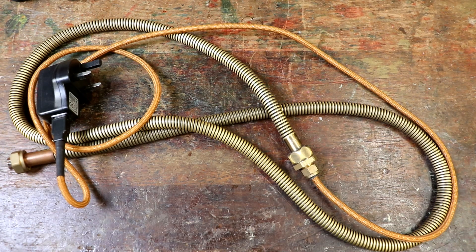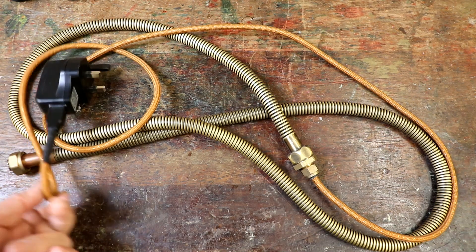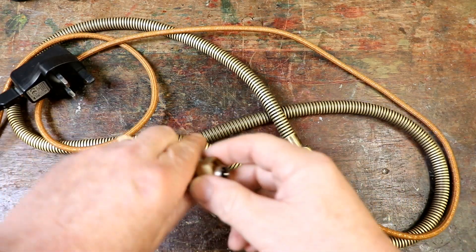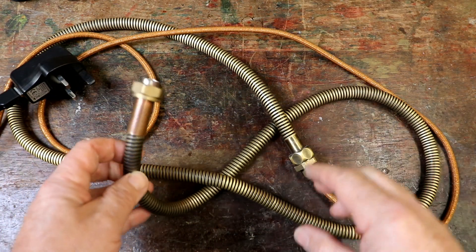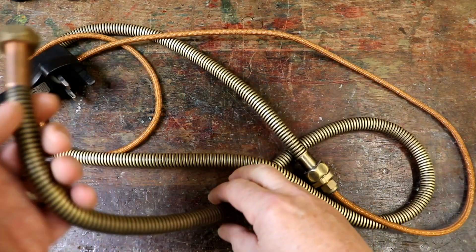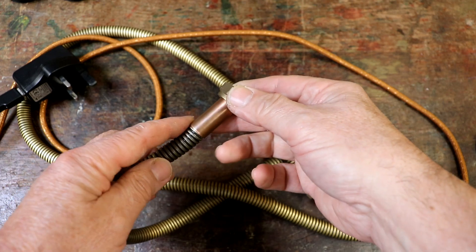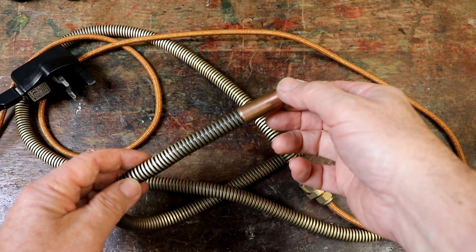Welcome back. I do apologise but I've really messed up badly this time - I've managed to delete tons and tons of video. Never mind, this video is about how to create a power supply connector for a steampunk machine.